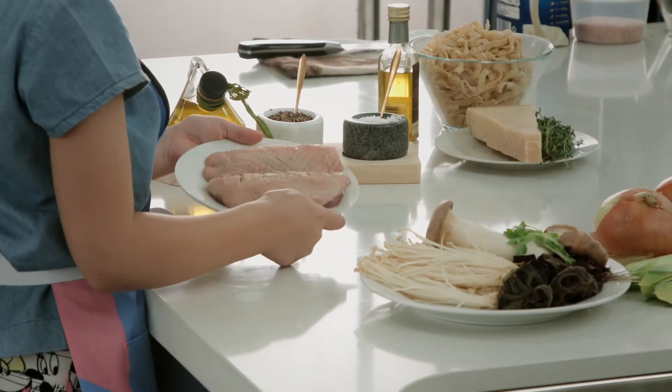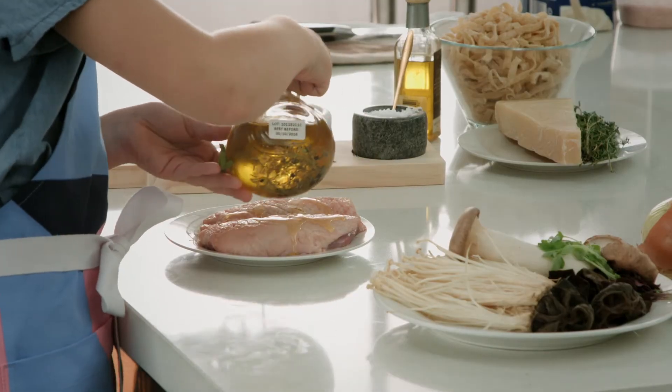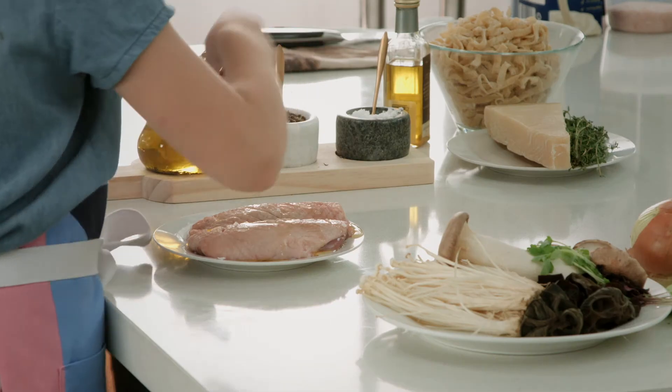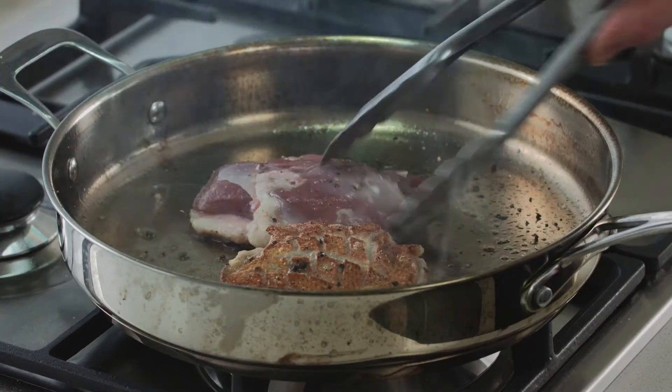So I've scored the duck and just added a little bit of olive oil, a pinch of salt, and a pinch of pepper. Now we're going to put it in the frying pan for four minutes on each side.